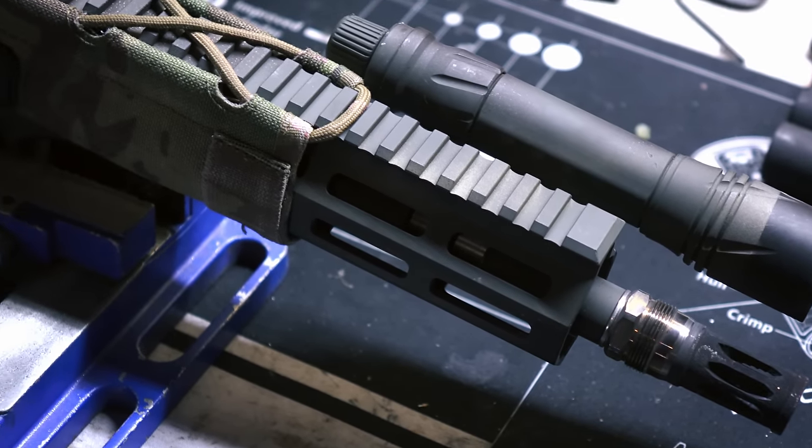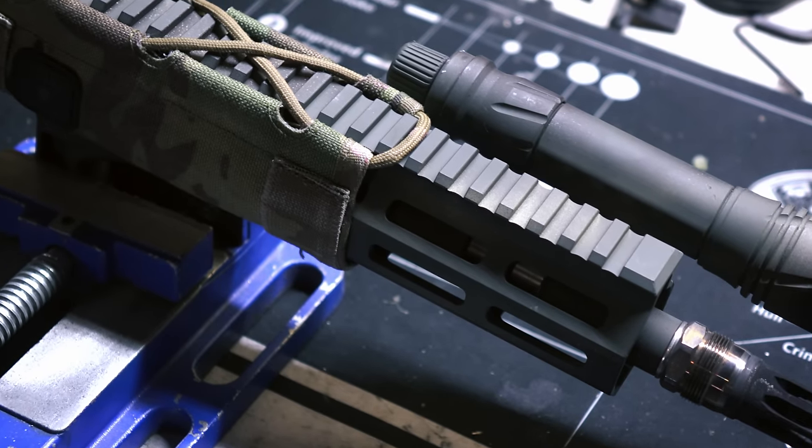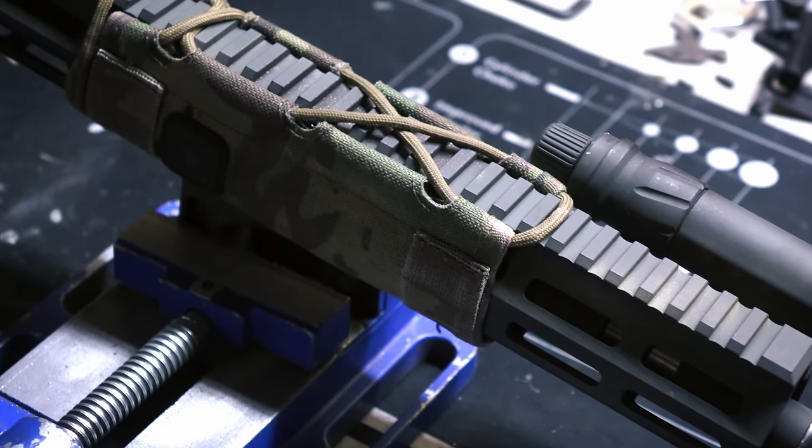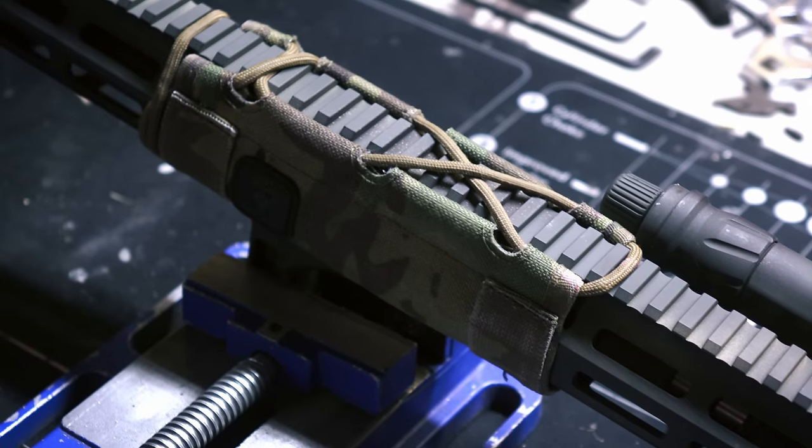As far as front sight blocks go, I don't have any problem with them from a function standpoint. The only things I don't like about them are the size, weight, hand guard selection, and modern optic occlusion. So for my quote-unquote modern dissipator, we still have a 16-inch barrel rifle length gas system, no front sight block. We actually have an adjustable gas block on here, which we'll talk about in just a minute, and a 15-inch seven-sided M-Lock rail for the more modern purpose.